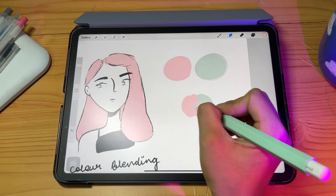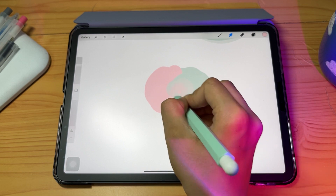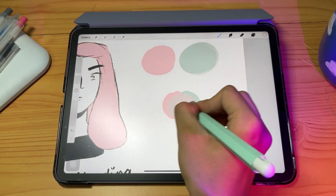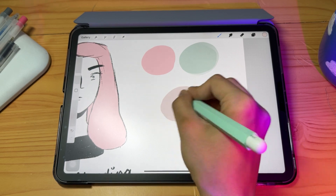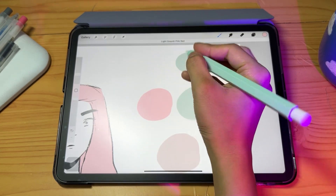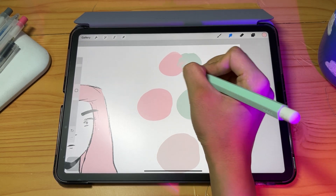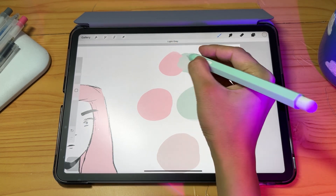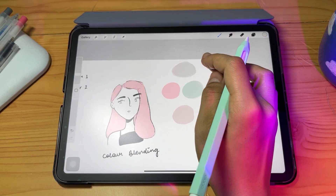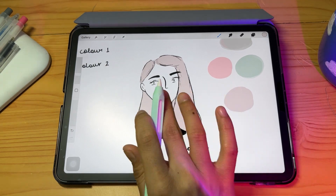This last one is not a blending method but a color mixing method — you've probably seen it in viral videos. Put both colors down, use the smudge tool to create a smudged color, then pick that color. You can play with intensity to get a new mixed color. You can also make a version with more green by layering more green before smudging. Note that the smudge tool can create muddy blends, so be aware of that.